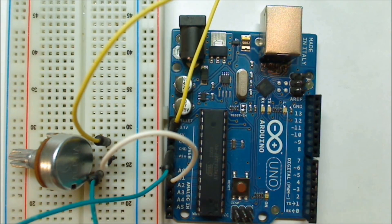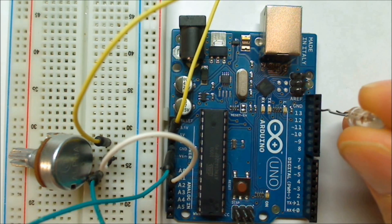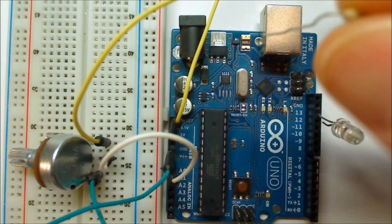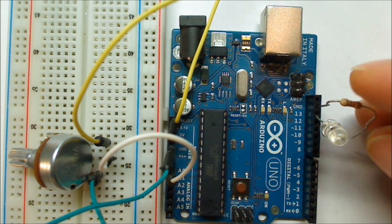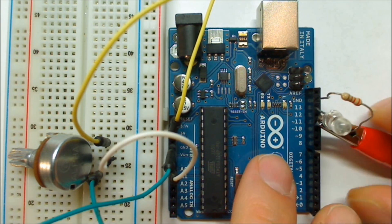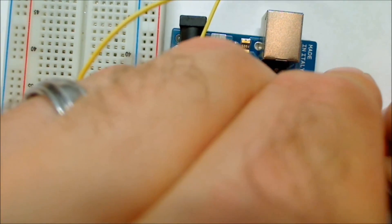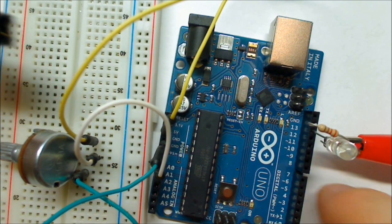On the other side, I'll take the long pin of the LED — the anode — and put it in pin 13. Then I'll take my 220 ohm resistor and put that in ground. I'll connect the two loose leads with a jumper wire and then plug in the Arduino board.